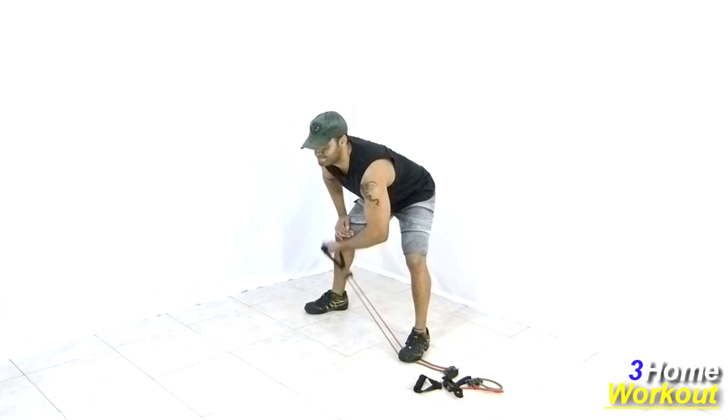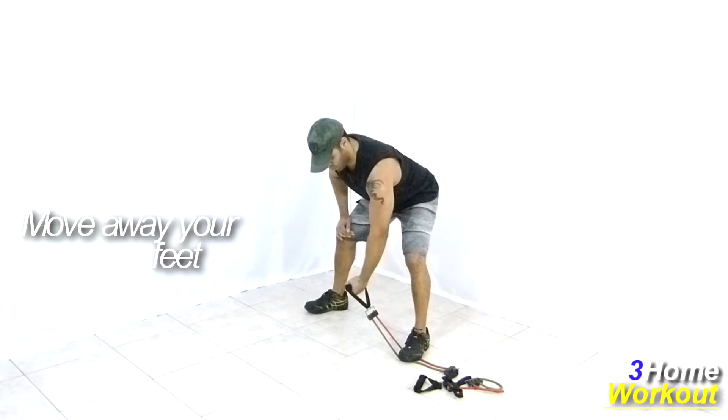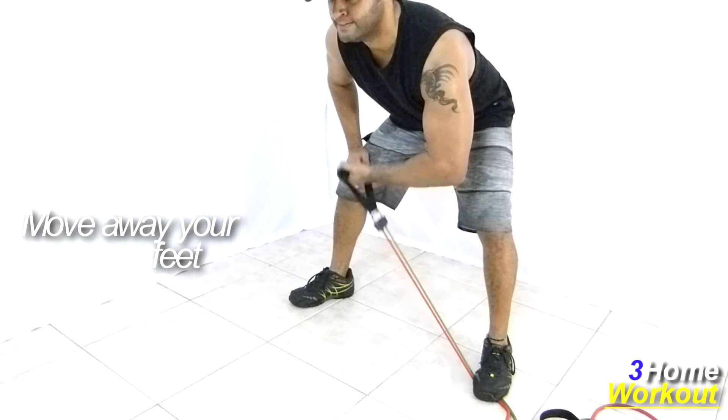In this exercise, you will work your biceps muscle. You should move your legs away and tread on the band with one foot. Hold the extremity with one hand, then incline your torso forward and hold this position.